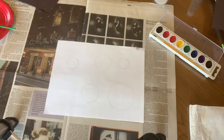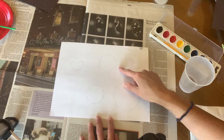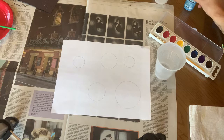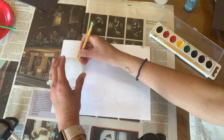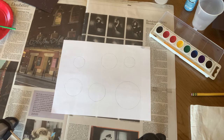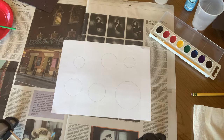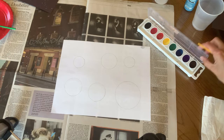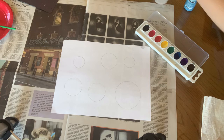Now we get to paint our planets. The first thing I'm doing is making circles so that our planets can be circular. I'm just tracing little items that have circles on the bottoms so that I can make almost perfect circles. I've already done five and I'm going to do one more — I'm just going to do six planets for this craft today, even though there are not six planets. Right now there are eight planets technically. Now that we've got our planets drawn, we get to do the fun part, which is to paint them with the watercolors.